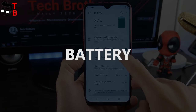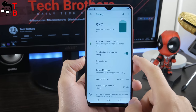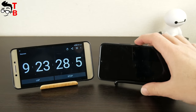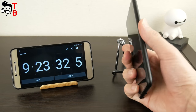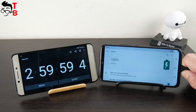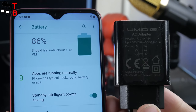Umidigi F1 Play has the same battery as Umidigi F1. The battery has a capacity of 5150mAh and supports 18W fast charging. We already made a battery test of Umidigi F1 – it had 9 hours and 23 minutes of screen-on time and almost 3 hours of charging time. I think Umidigi F1 Play will have the same result.